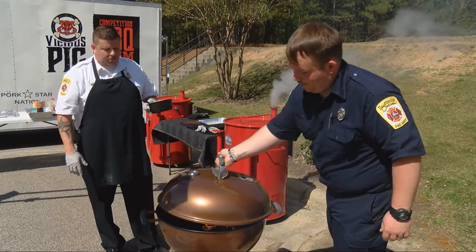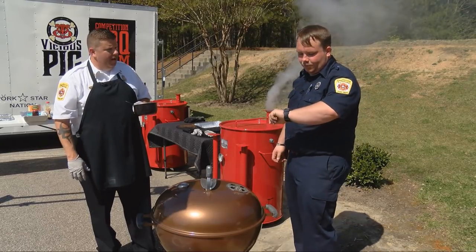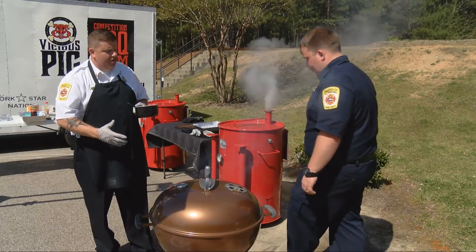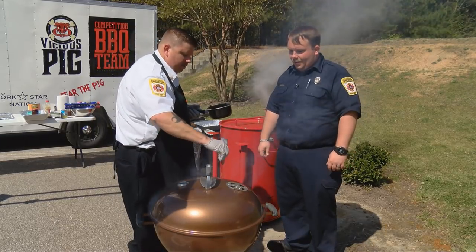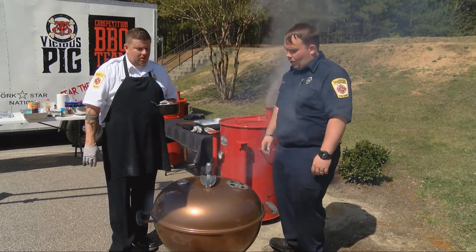We put the lid back on. We'll give it about a minute to a minute and a half. It smells really good — you can smell that garlic. When you take the lid off, remember to lift it up just a little bit and burp it first, then take the lid off so you don't get that heat coming back on you. Then we'll flip the steak over and do the exact same thing to the other side.